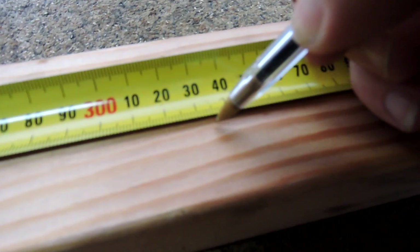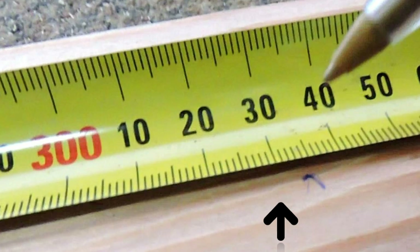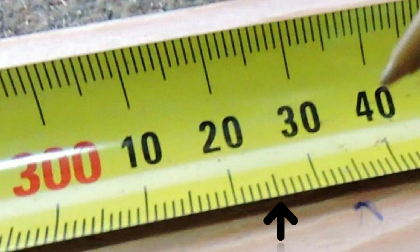Thanks to technology, about 325 millimetres will do. Cut that in half with the end bits.